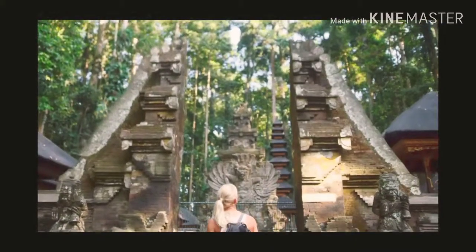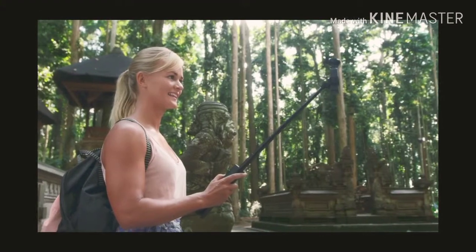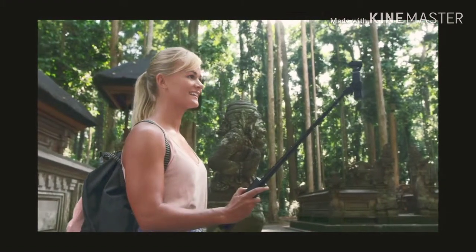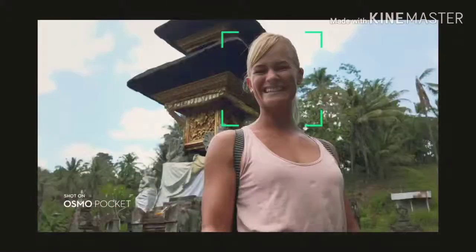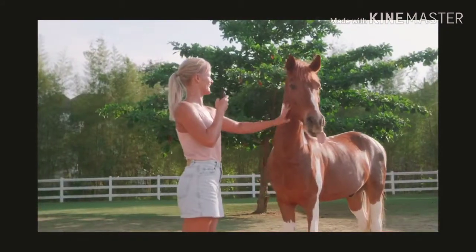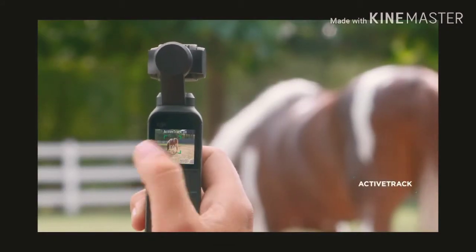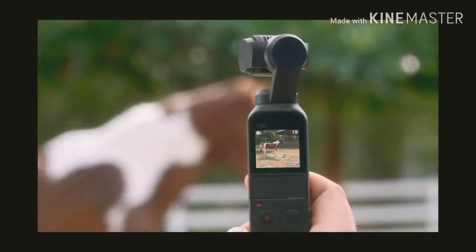Osmo Pocket is also your own camera crew. The versatile extension rod gives you even more control of your shot. In selfie mode, the camera automatically enters Face Track, keeping you in the shot as you explore your surroundings. For filming all your friends, Active Track is now more intuitive than ever — simply tap on the subject and the camera follows its every move.